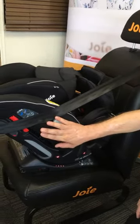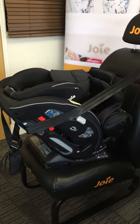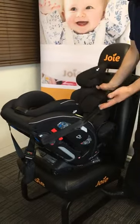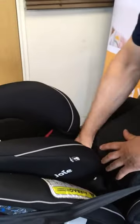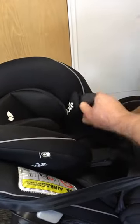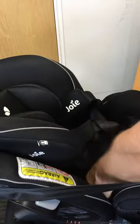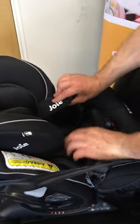Also, pop out your side impact protection — it's only needed on the door side, though you can pop them both out if you like them symmetrical, but it's more important on the door side. Once the seat is installed, we can get it ready for the child again. Twist the insert around into position, move the harness around the actual insert, and the seat is now ready for a newborn child to pop straight in.